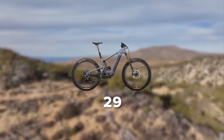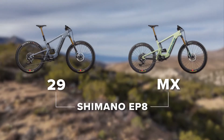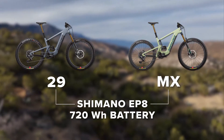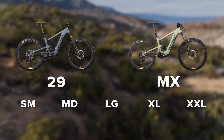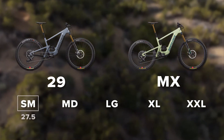Heckler is a Class 1 E-Bike and is available as a 29er or a mixed wheel bike. It features Shimano's EP8 motor and a 720 watt-hour removable battery. Heckler is available in sizes small through XXL in both wheel size configurations, though the small bike features dual 27.5 inch wheels.